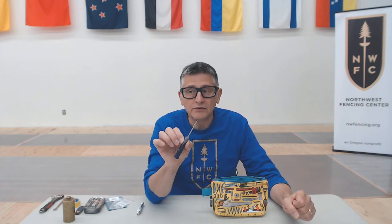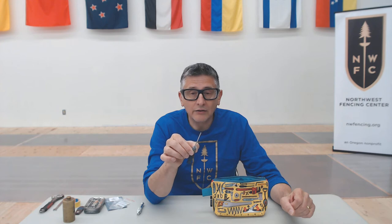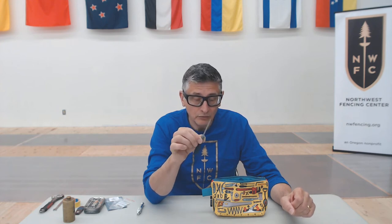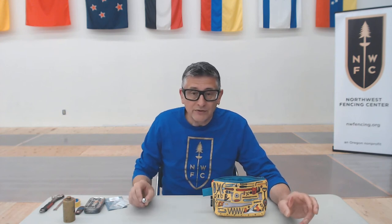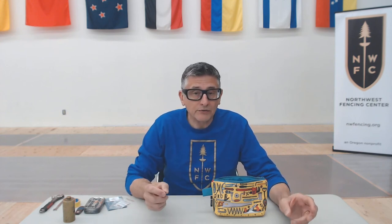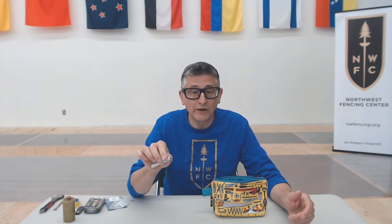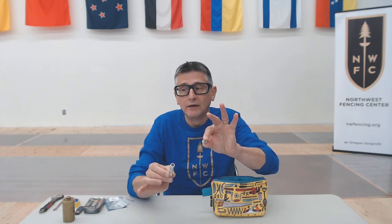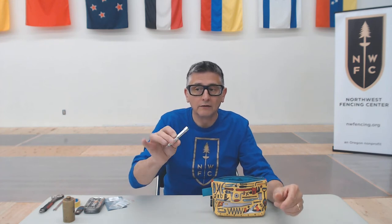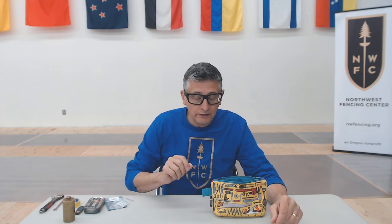I like to have a slightly larger screwdriver as well that fits into the fittings on my body cord, in case I need to make any on-the-job repairs. I happen to use Nepps screws, which require a special screwdriver — if you're using those, make sure you have your Nepps screwdriver. If you want to get fancy, you can find a Nepps screwdriver online that has a little cap, and you can store your spare tip screws right in the handle of the screwdriver.